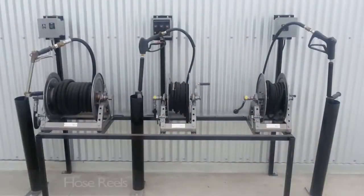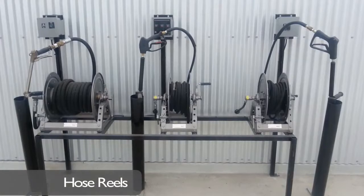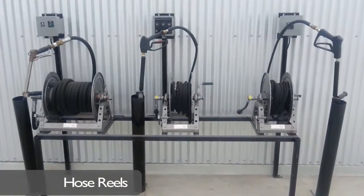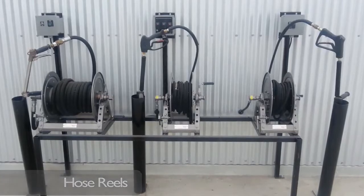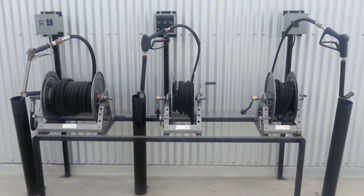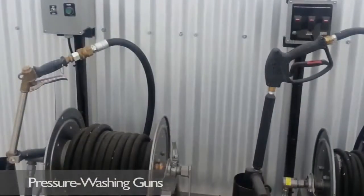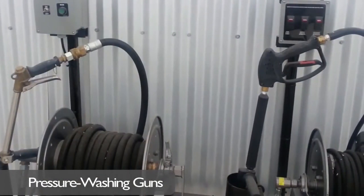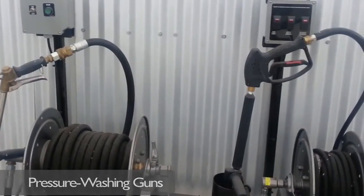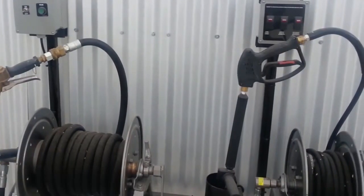These hose reels are mounted on a reel stand to protect them and extend the life of the equipment. As you can see, each pressure-washing gun is mounted in its own holder and has its own remote control. The control helps the operator save time during a wash. This hands-off approach means operators don't need to touch any dials or switches on the actual equipment.